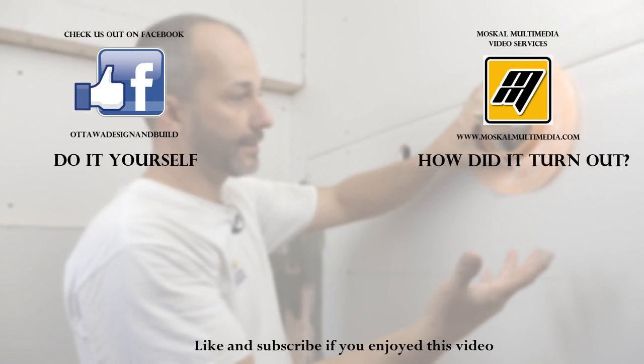If you're enjoying these videos, subscribe to the channel, hit the like button, but most importantly comment on the videos — or leave a suggestion for a video you'd like to see. We'd love to be in touch.